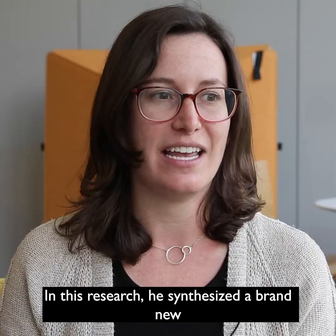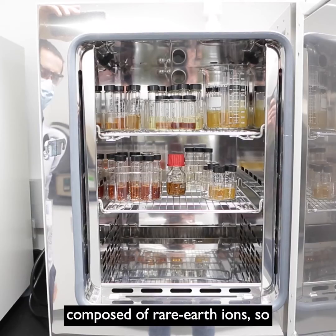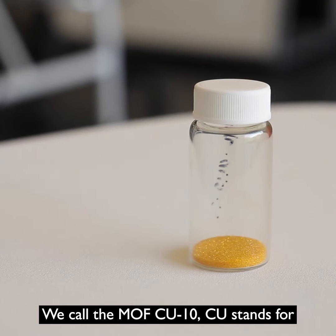In this research, he synthesized a brand new metal-organic framework composed of rare earth ions, specifically of terbium metal nodes. We call it MOF CU-10.